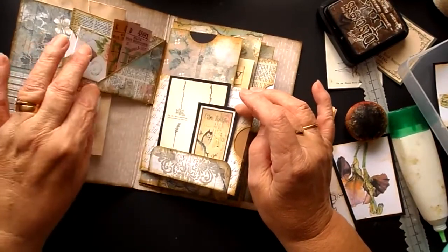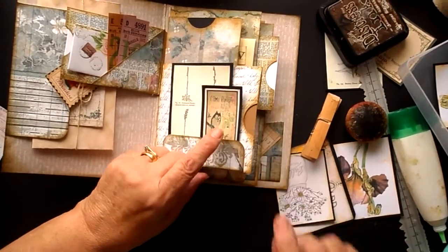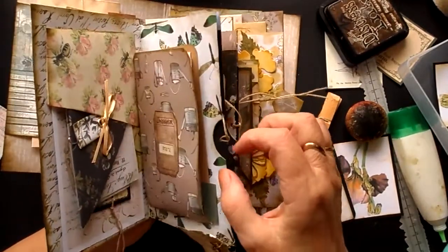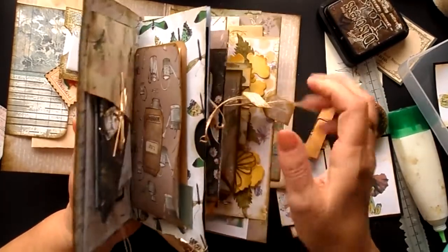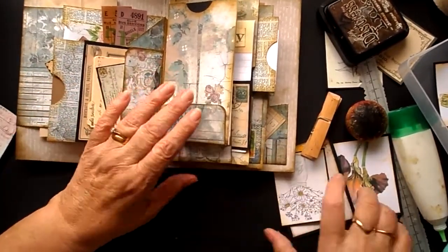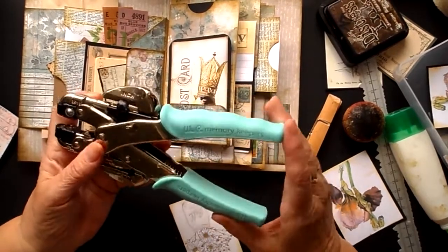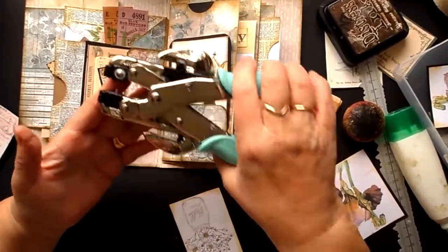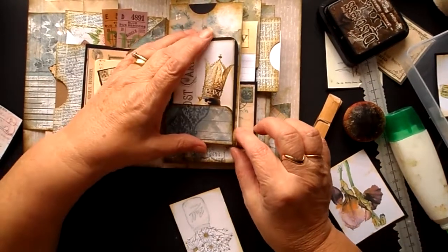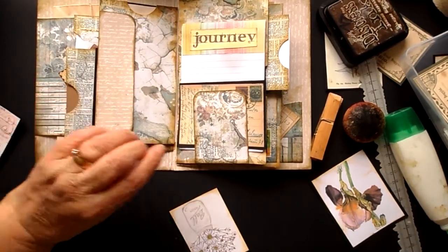We've got that one in there, a little bundle there, those in there. What I'll do with all of these at a later date is make little holes and put little tags in so you can pull them out quite easily. And talking about holes — I've just treated myself on a well-known auction site to the bigger version of the Cropodile, which I believe is called the Big Bite by We Are Memory Keepers, because doing this all the time causes pain in my thumb and I'm in agony the day after.